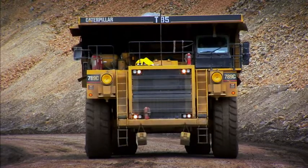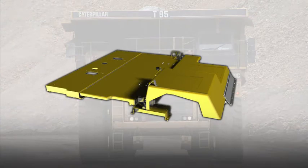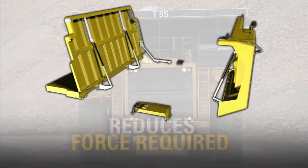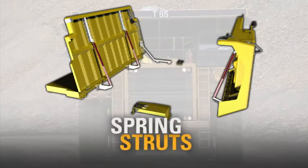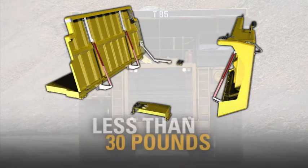Taking hold of your hood, the CAT Hood Assist is a field installed retrofit kit that reduces the force required to lift the engine hoods. Using mechanical spring struts, the opening force of the front and rear engine hoods is now less than 30 pounds.